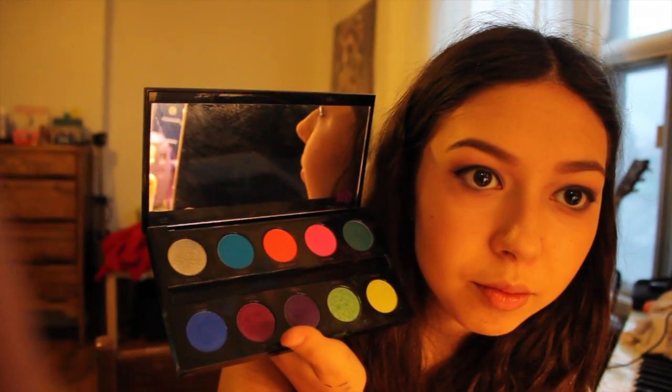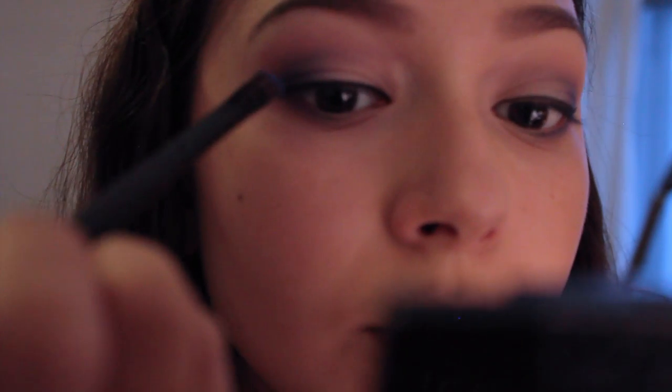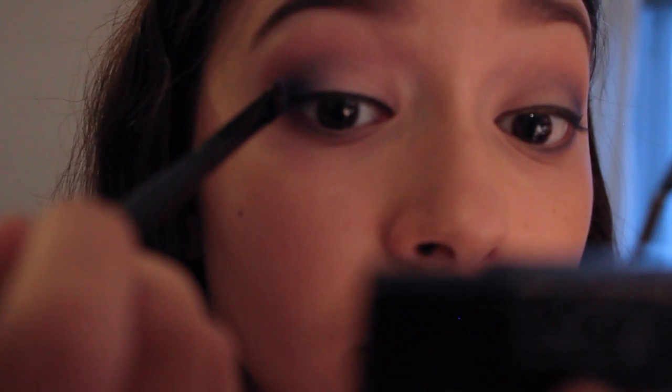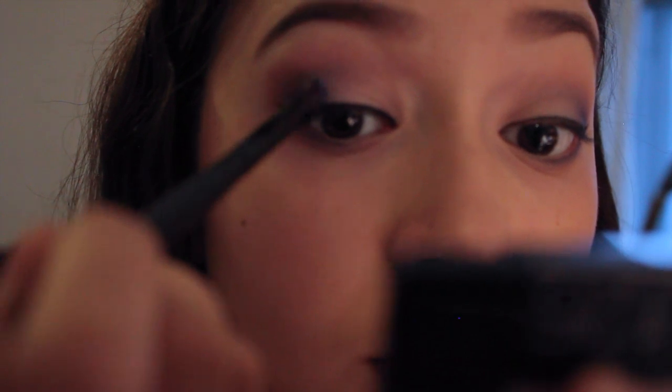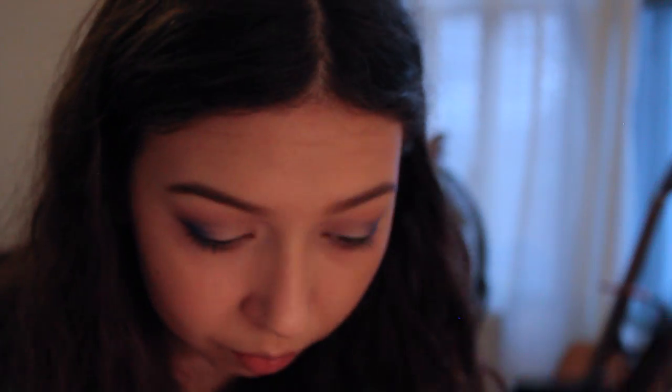I am taking my Urban Decay palette and going back in again with Chaos, just to give my eye a little bit more depth in a way. It makes your eyes look more luxurious and elegant — I just love the effect it gives. This actual look was inspired by the first day of snow in Canada.